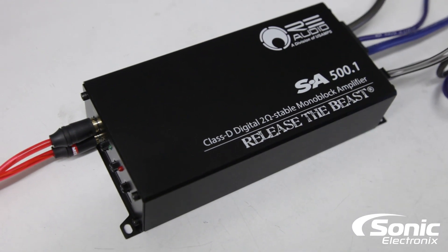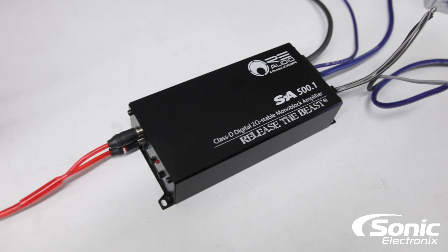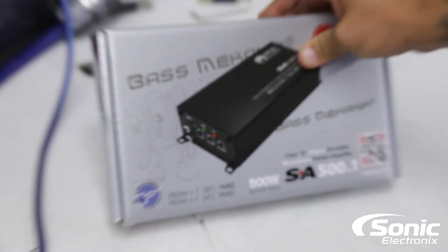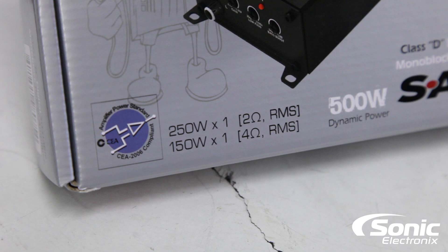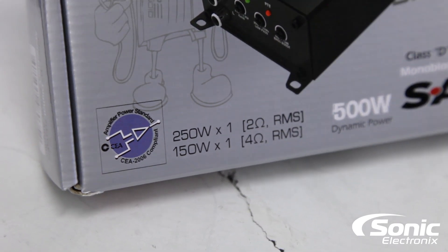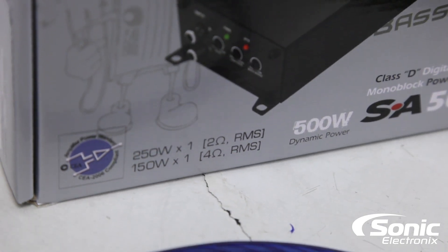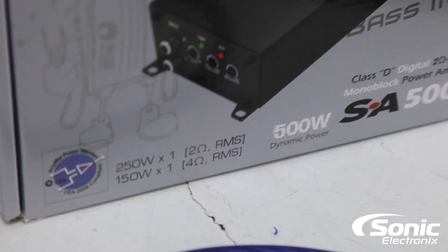So obviously here it is — it's a really cool small amplifier. I've never actually used these before, but definitely pretty neat for how small it is. Basically on the box: 250 watts at 2 ohms RMS and 150 watts at 4 ohms RMS. They do say 500 watts dynamic power on here, which tends to be a little misleading and confusing in my opinion.